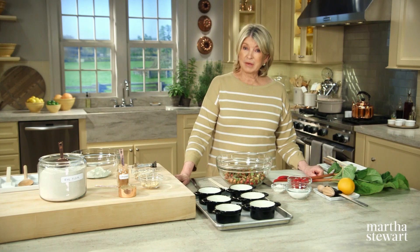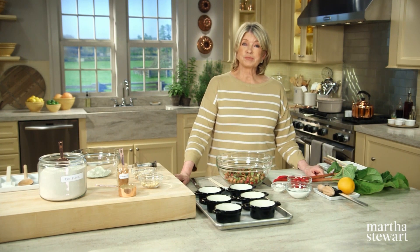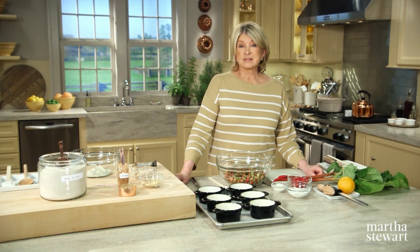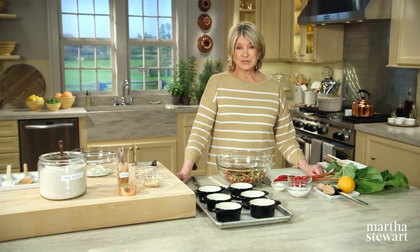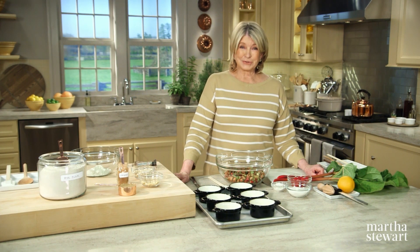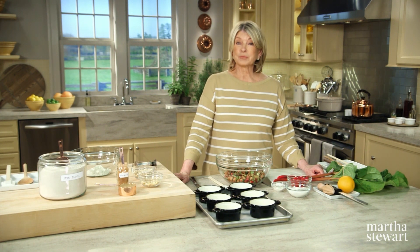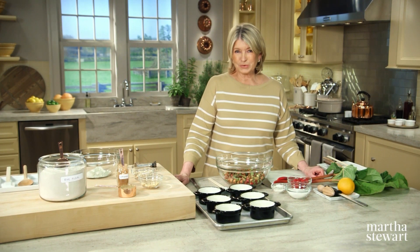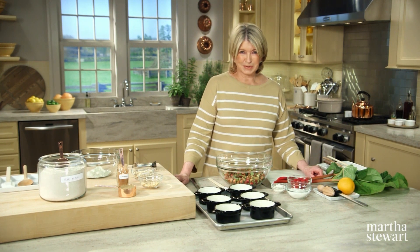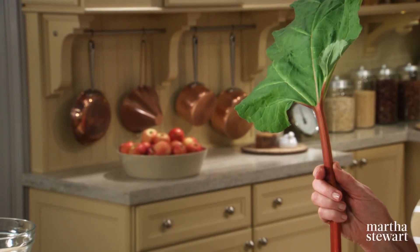Rye, a staple grain in many countries, is enjoying a surge in popularity here in the United States. Once used as a bread staple, rye is now sprouting up in many restaurant kitchens, from cocktails to pastas and even in desserts. I think you'll be surprised at the bold flavor it brings to the topping for a delicious rhubarb and raspberry crisp. Rhubarb, by the way, is not a fruit — it's a vegetable.